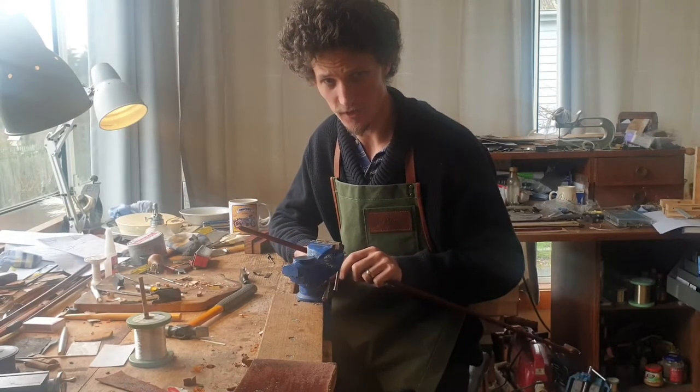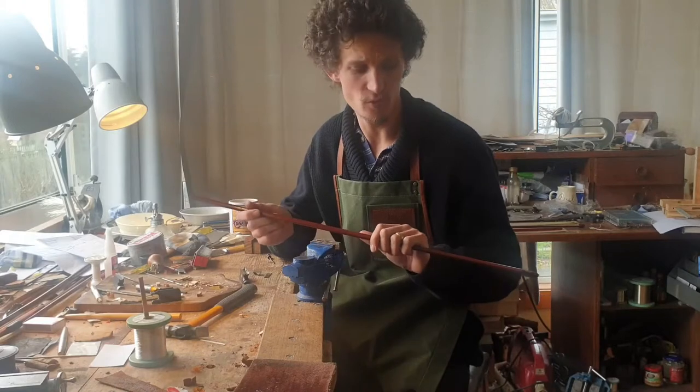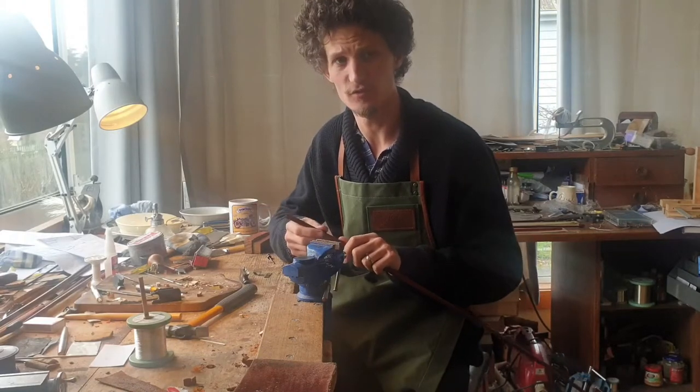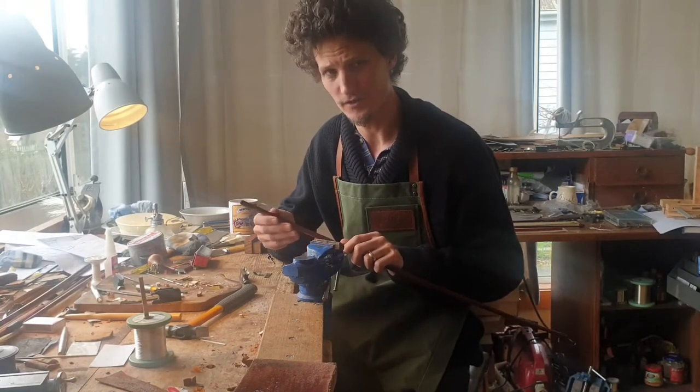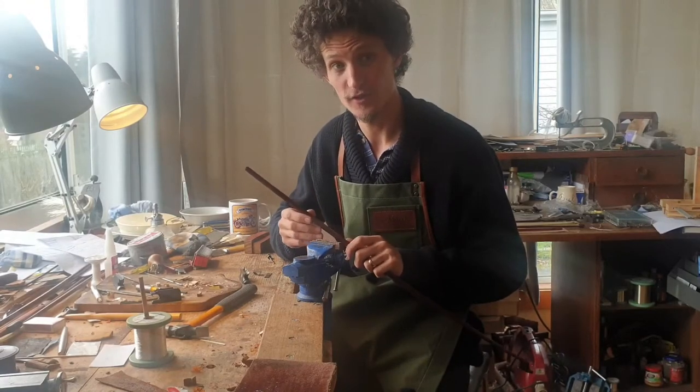Hello, today I'll be looking at fitting a new winding on this French Nicello bow. I've removed the winding, cleaned the stick up to get it ready to re-hair, and it needs a new winding and leather, so I thought I'd run through the process that I follow to fit a new winding.